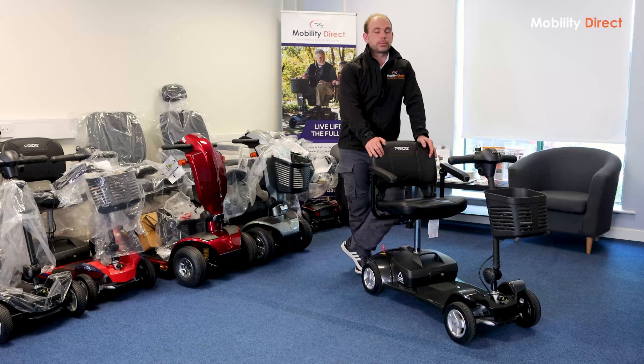Hey folks, Martin here from Mobility Direct. Hope you're well. In this video, I'm going to be reviewing the new ultralight scooter from Pride Mobility, the Pride Apex Alumilite.